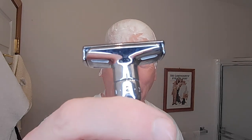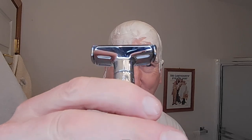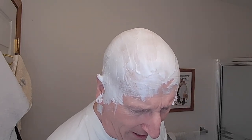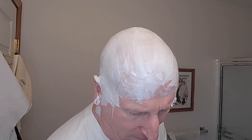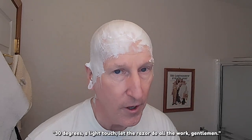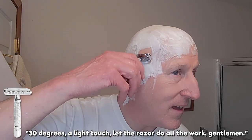I'm going to put this into the brush scuttle. Got plenty of lather on the knot. I'm going to heat this under some hot, hot water. Again, I'm at level two. I'm going to try to rock it back and forth so you can see it — the level is etched into the body, a little difficult to see. Here we go: 30 degrees, a light touch, let the razor do all the work.